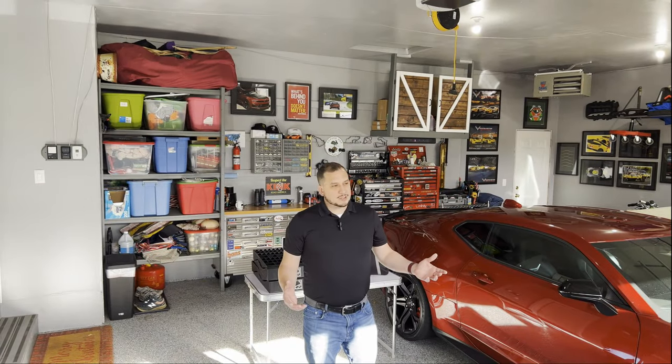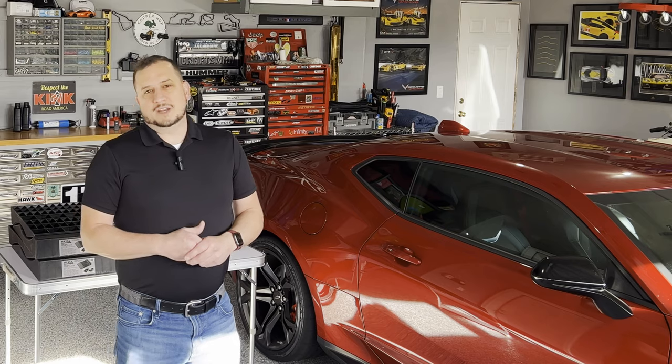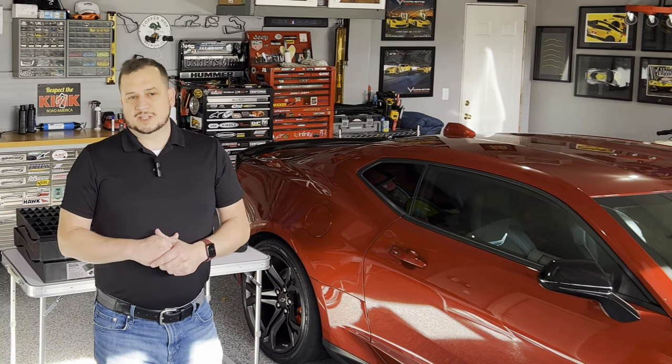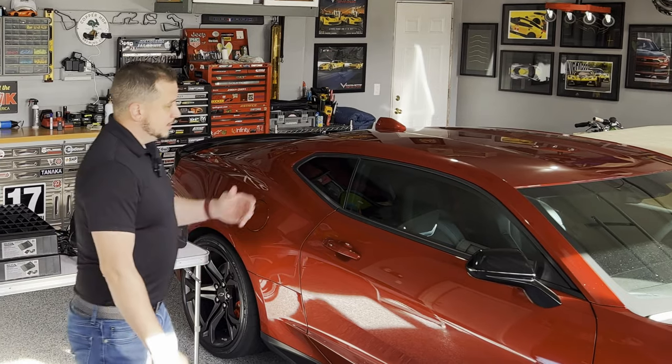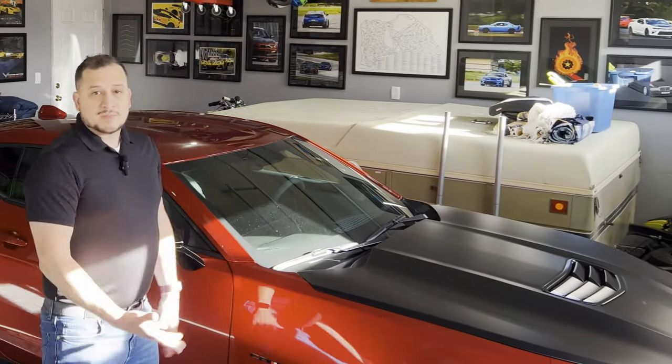Hey everyone, welcome back to the channel. Today we're going to talk about winter storage and the steps that you want to take to do that on a modern day car. What do I mean by a modern day car? A safe bet is anything that's OBD2 and newer, so 95, 96 and up. There's some different steps for old classics and muscle cars, but today we're going to focus on winter storage for a modern day car like my guest here today, Big Booty Judy.